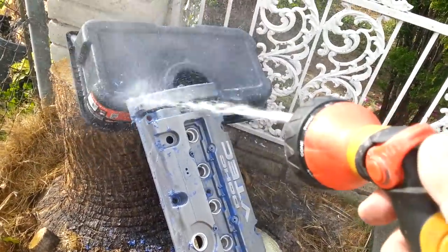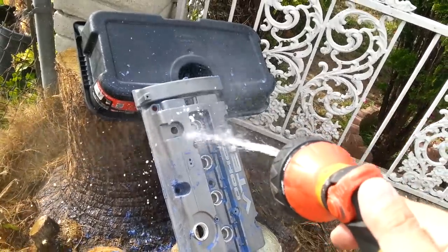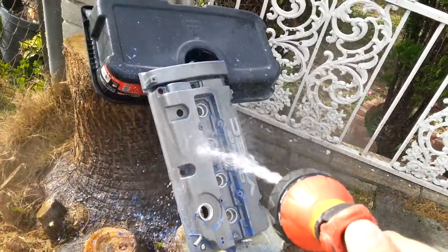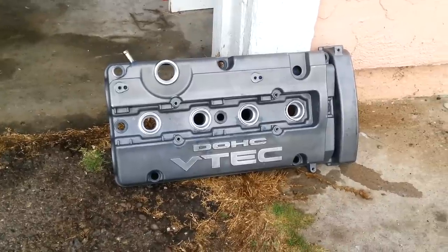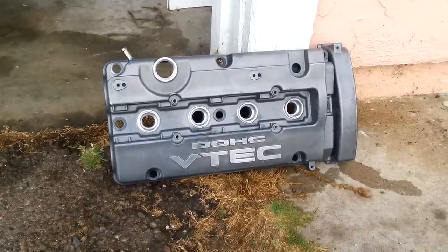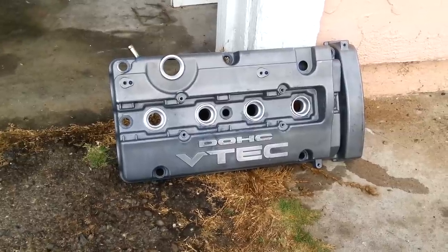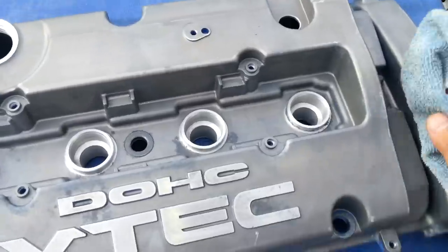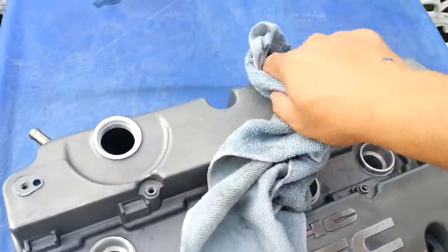Repeat the process if necessary. As you can see, it's cleaning up really well. At this point you're pretty much done if you want, but I'm going to go for gusto — do the whole design, the whole paint, everything. Make sure everything's dry.